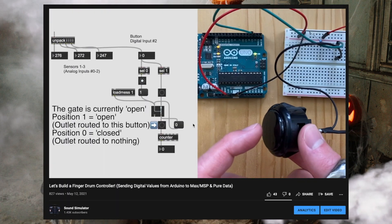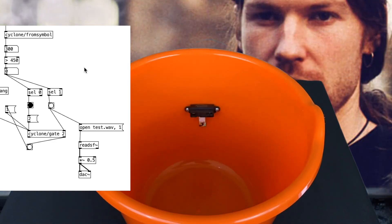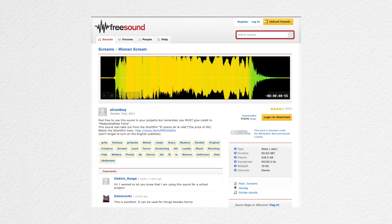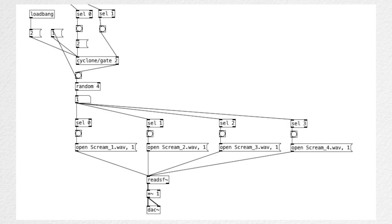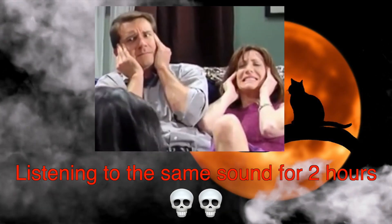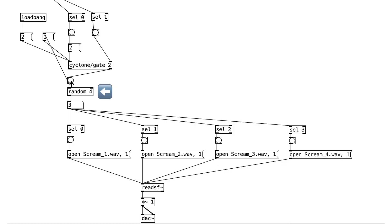I'll talk more about debouncing in detail in this tutorial. This is what it will sound like without the debouncing algorithm. As for the sound effects, I downloaded screaming sounds from freesound.org and also from YouTube videos. What's special about Pure Data is that it allows us to implement randomization. We have a few screaming audio files here, and instead of hearing the same exact sound effect for two hours during Halloween and possibly losing our sanity, we can use randomization. A random number is generated every time we put our hand in front of the sensor, and the corresponding audio file will play.